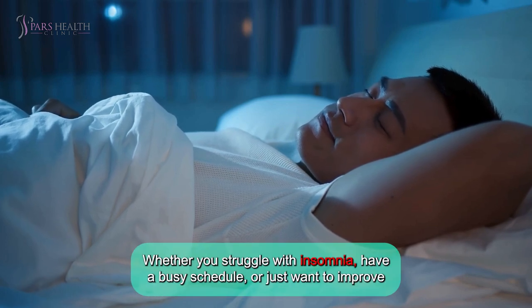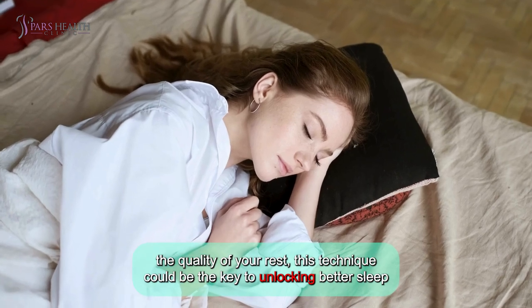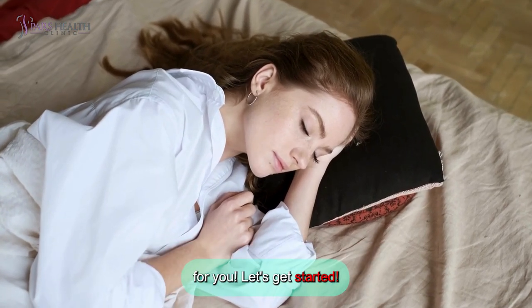Whether you struggle with insomnia, have a busy schedule, or just want to improve the quality of your rest, this technique could be the key to unlocking better sleep for you. Let's get started!